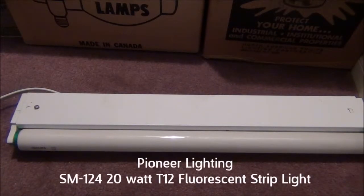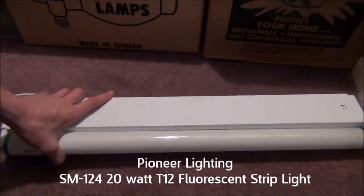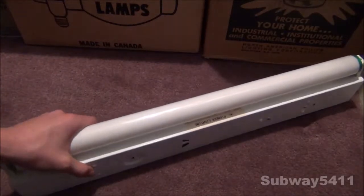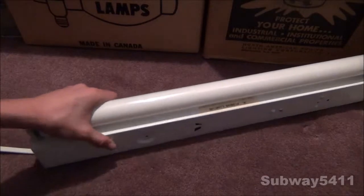Hello everyone. I'm going to lecture my Pioneer Lighting SM124 Fluorescent Strip Light. I found this at the ReStore for $5, and it is a very nice fixture, and it's quite old.